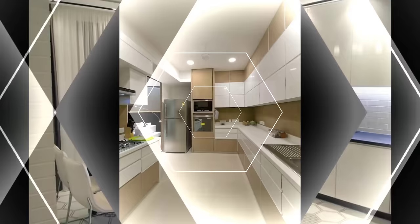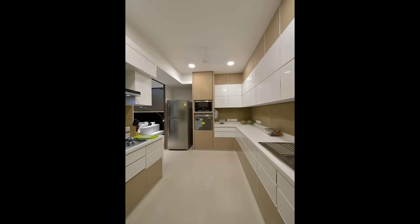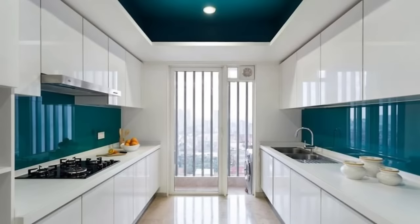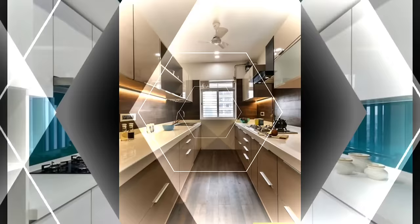Number 2: Ideal countertop height. The standard counter height of a kitchen is usually decided by the average height of people in the country. In India, the counter height is generally between 820mm to 860mm. It's comfortable for most people to work at.